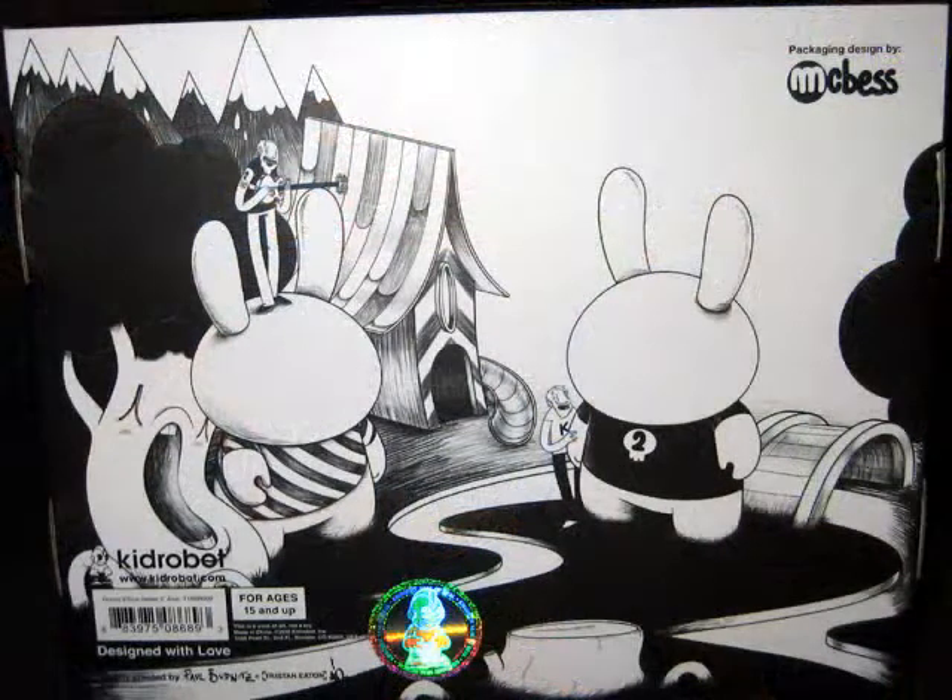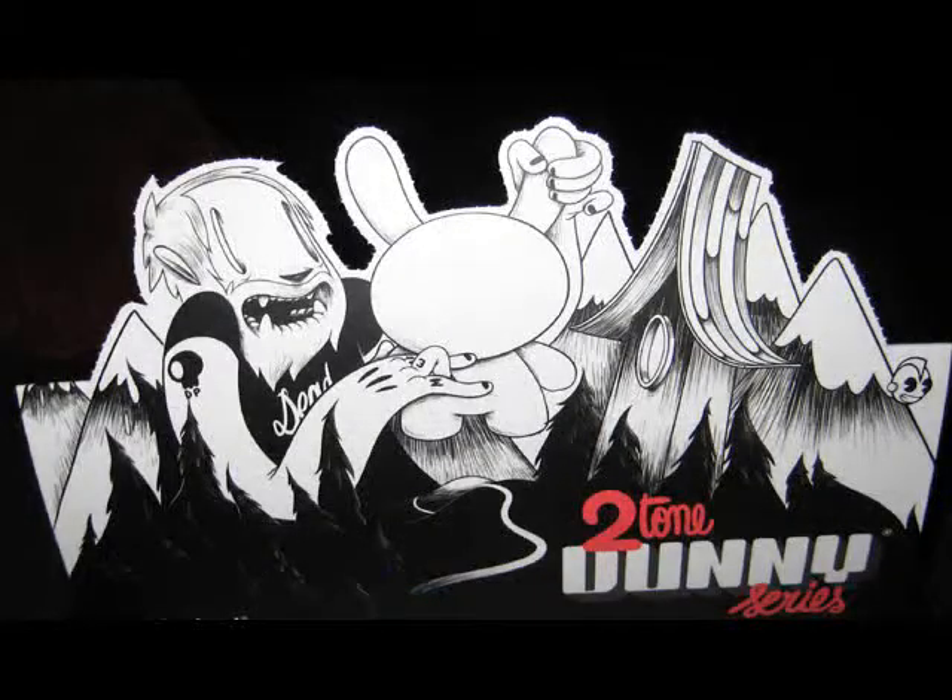Here's what the case looks like all folded up and set up like a store would display it. On the bottom, if you go to your local store, check out the picture — it's really cool. See if they'll let you pick it up or maybe they have an extra one sitting around, because that's a pretty cool picture under there. And who did the box? McBess.